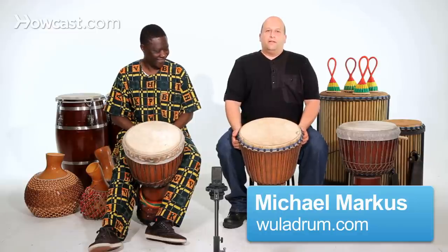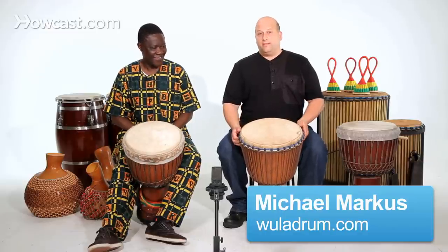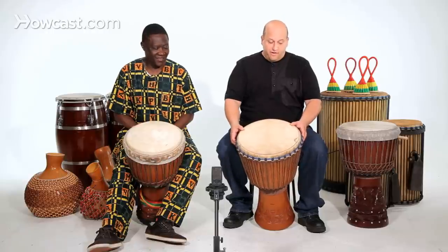We're going to learn how to play the muffled slap on the djembe. This is not as common, but sometimes it's used with the bass djembe parts, or the soloist can use it to embellish what they're playing on the lead parts.